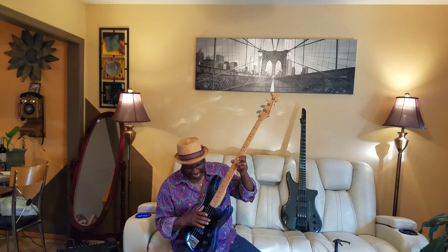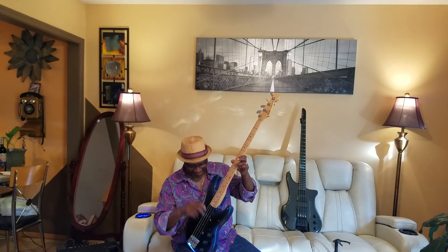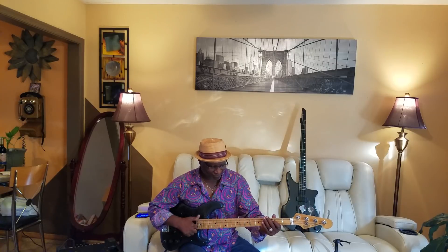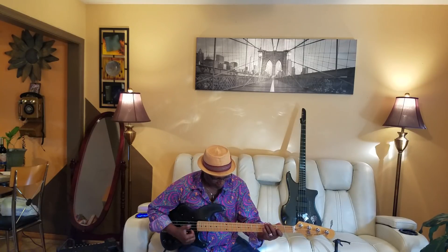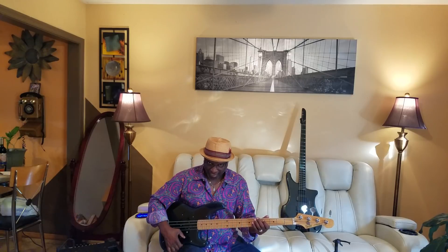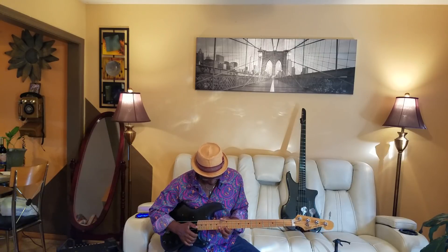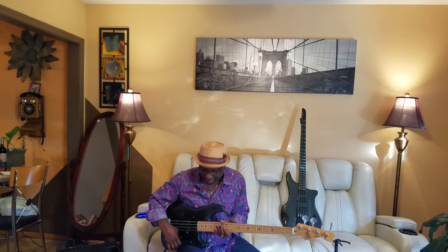Now I'm going back to the standard sound of my jazz pickup on the front and changing the whole concept. Now put them both together — I should have a completely different setup. Let's go rear. Now check it out, rear, rear.